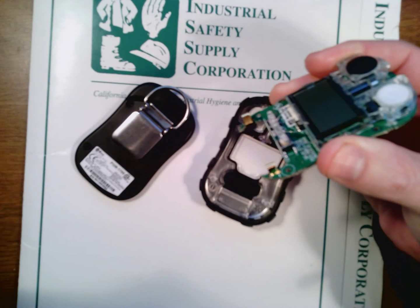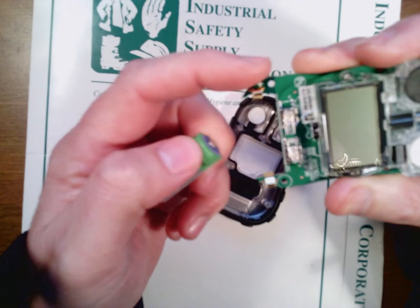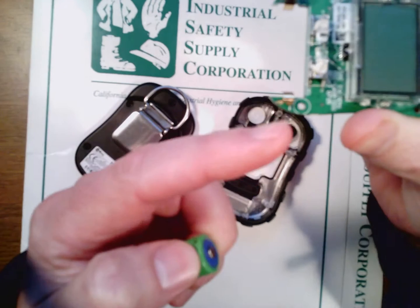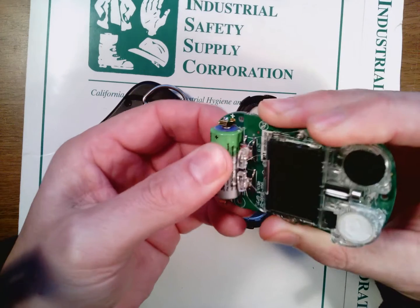I'm going to install the new one. You'll notice on the board itself it has the pluses and minuses on it, so make sure that you put your battery in the correct way. The new battery just slides right in.